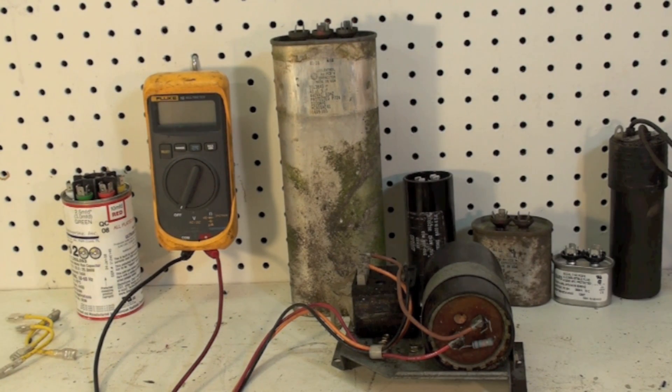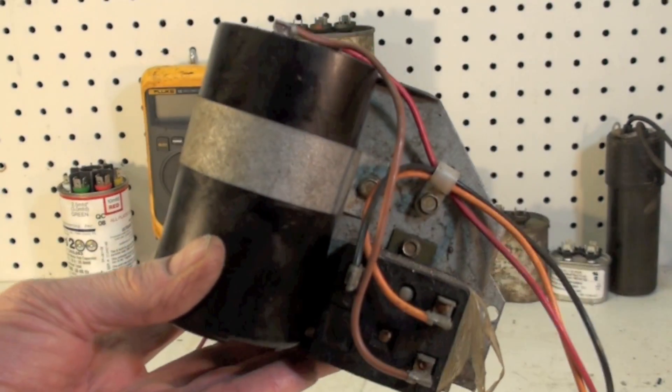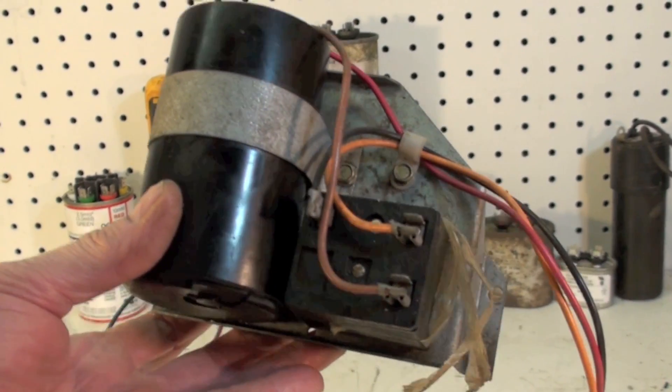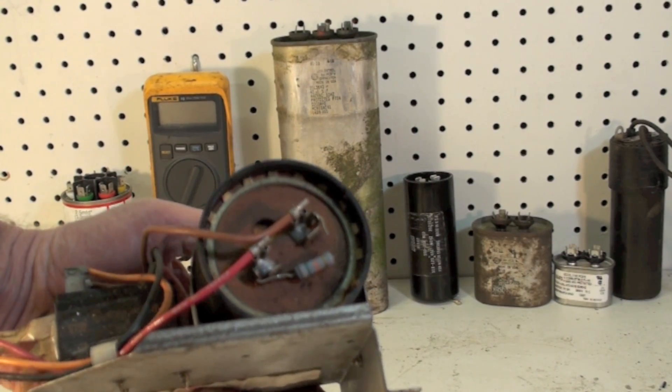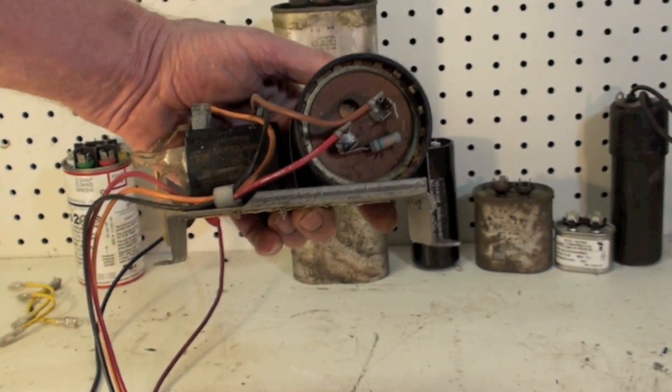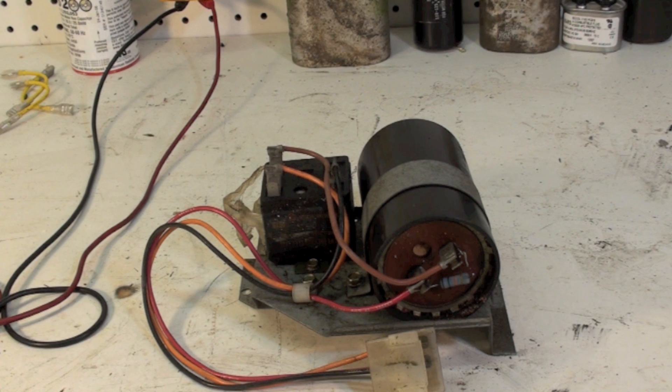Today is fun with capacitors day. Got assorted capacitors out here. I'm going to show how to test them, how to troubleshoot them, and so on. So let's start out with this thing. Now this is a start kit. It's got a potential relay on it. This is for a train unit and it's got a start cap on it. So this would be a hard start kit for a train air conditioner or pump. If the capacitor was suspect, we would need to test it, so I'm going to go through that procedure now and you'll see how this works.